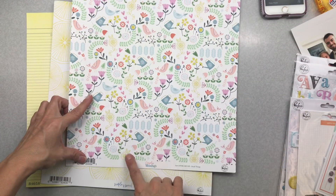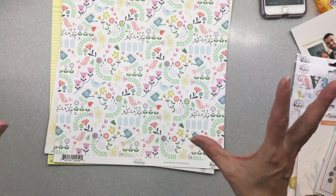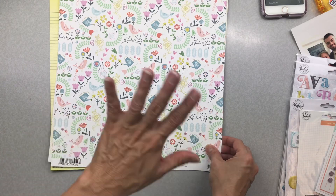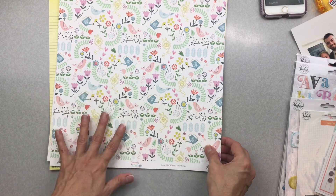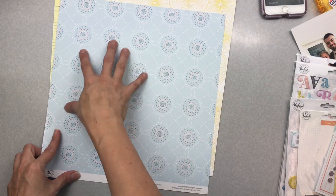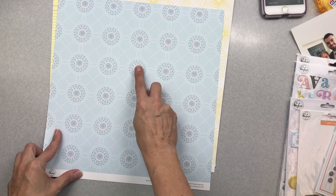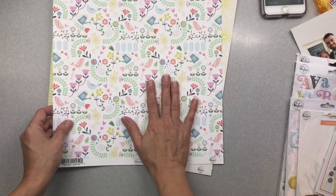The first sheet I'm going to use is this Everyday Musings, which is bright, happy, and cheerful — colorful, lots of icons, a little bit busy. The back side is this really great pale blue; you could use it really well for Fourth of July or Memorial Day.